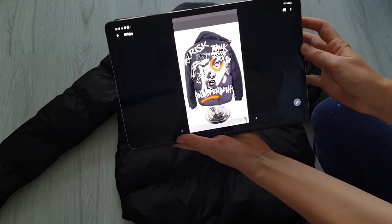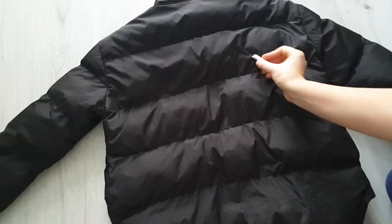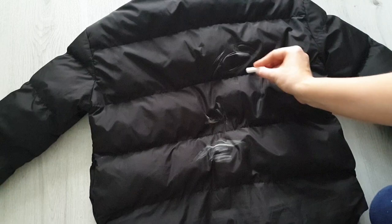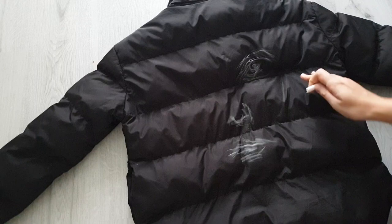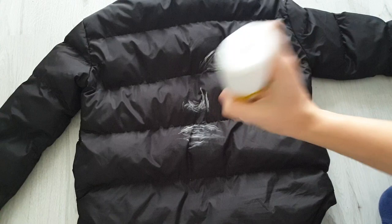In the center I want to paint a girl's face, and then around the face I want to write different quotes and words. Now I'm sketching the design on the jacket with chalk — I discovered recently that you can sketch with chalk on leather, and as you can see, you can sketch with it on a puffer jacket as well. Now I want to try using white color spray paint.